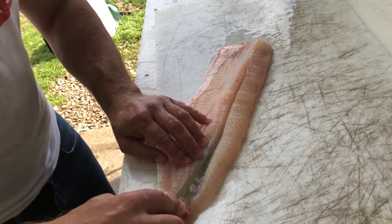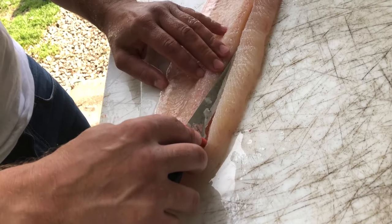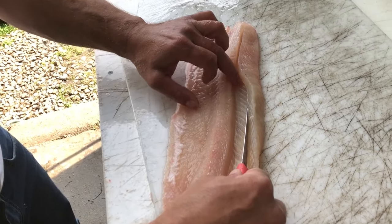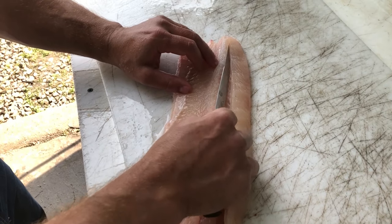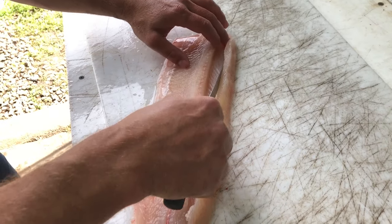As soon as you feel that, then you turn your knife like so and you can see the bones right there. See that? I see the bones right there. Just run along top. See the bones. Run along top. See the bones. You can just feel it. Nice and easy. Just run along top.